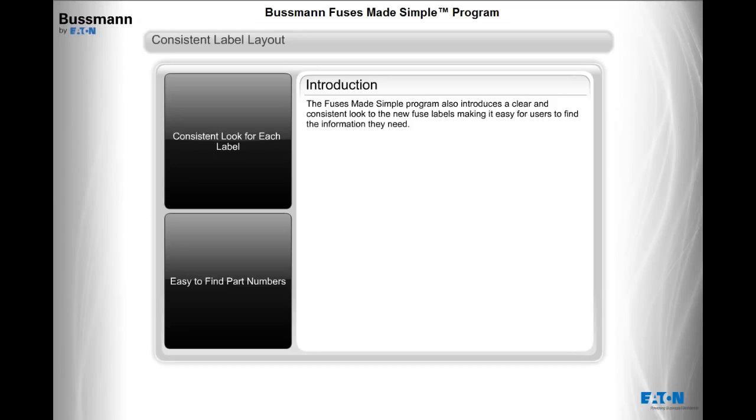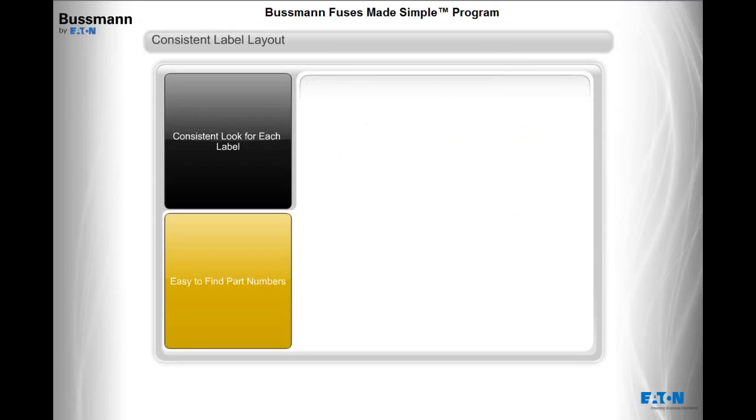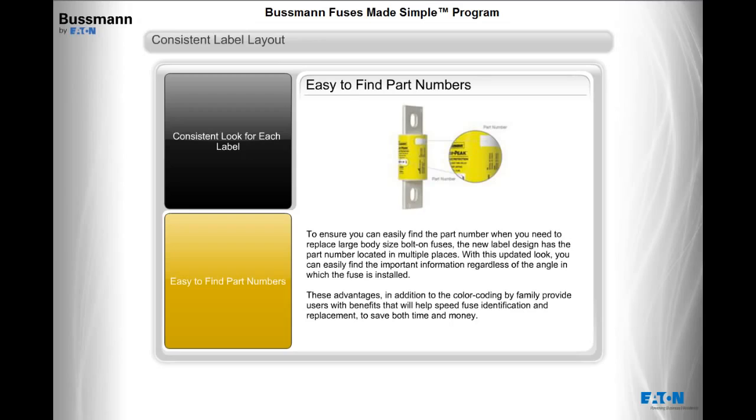The Fuses Made Simple program also introduces a clear and consistent look to the new fuse labels, making it easy for users to find the information they need. Critical fuse information is presented in an easy-to-read format, allowing you to easily identify the part number, voltage ratings, amp rating, and agency listings. For large body-size bolt-on fuses, the new label design has the part number located in multiple places, so you can easily find important information regardless of the angle in which the fuse is installed. Combined with color coding by family, these advantages help speed fuse identification and replacement to save both time and money.